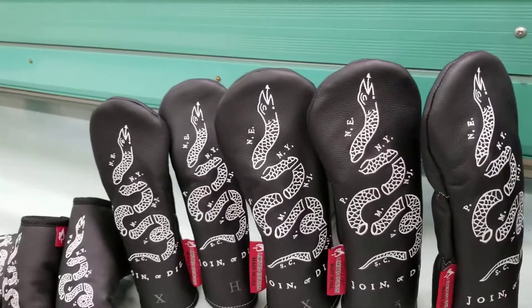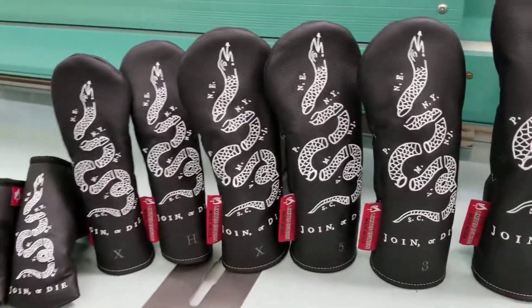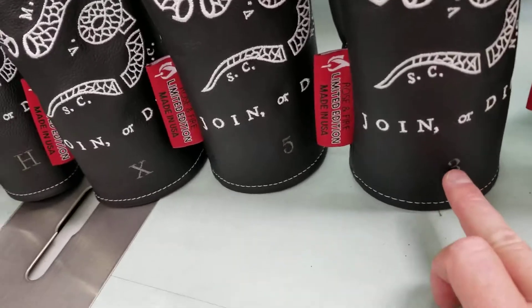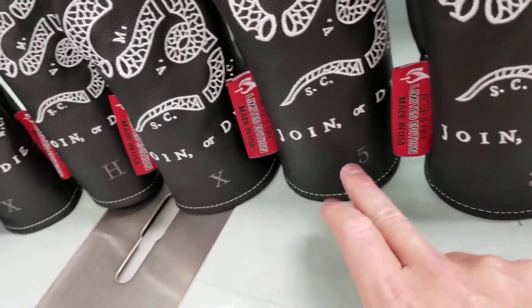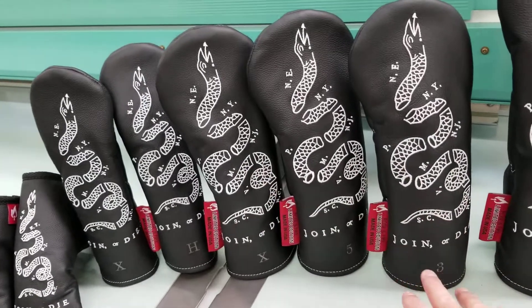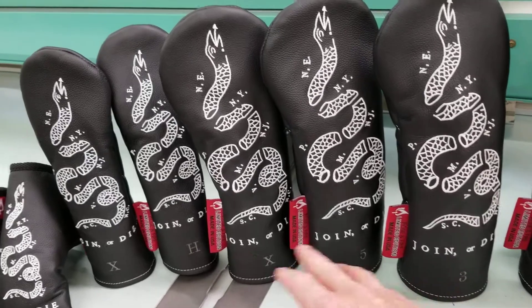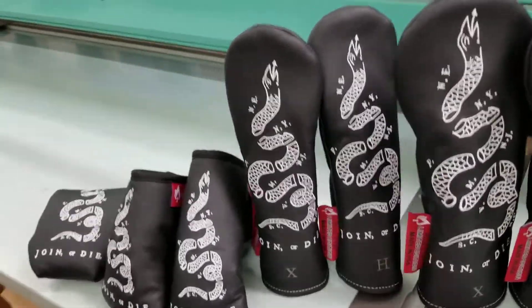Over here we have the woods, obviously matched perfectly with the driver and all the rest. They have nice subtle dark gray numbers — 3, 5, and X. The covers are otherwise identical; the only difference is the club indicator. So if you have multiple clubs — 3 wood, 5 wood, and then whatever other wood you might have.